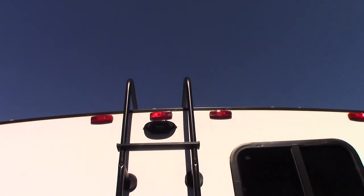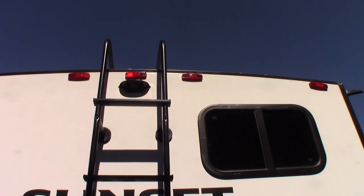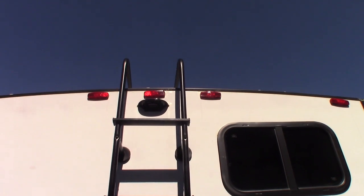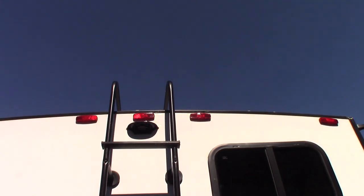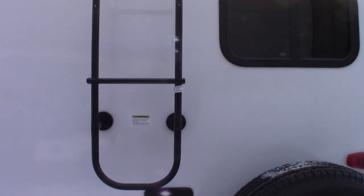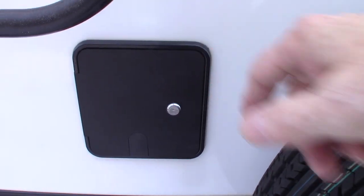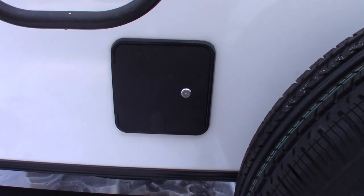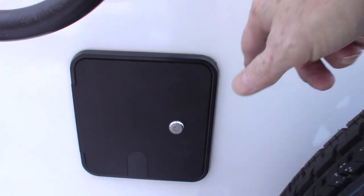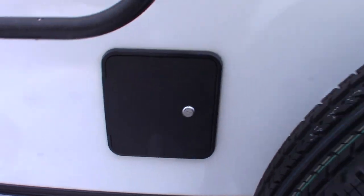That housing up there tells us this is pre-wired for a backup camera — this one takes a Furion camera. We sell them here, you can get them elsewhere, but get the Furion camera that fits in that housing. Behind here is where you hook up your campground cable or satellite dish if you have one. It's also got a booster in it — you'll see a blue LED glowing in there with some hookups.